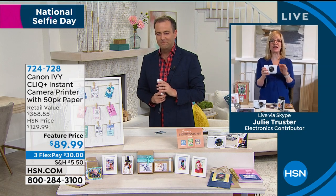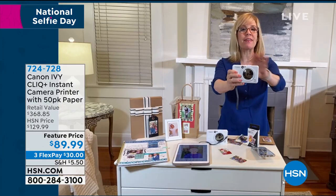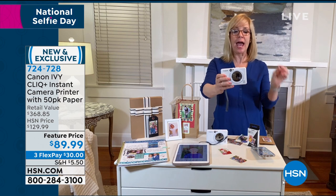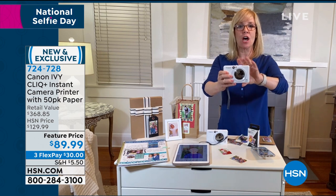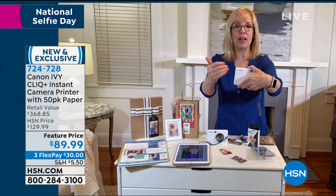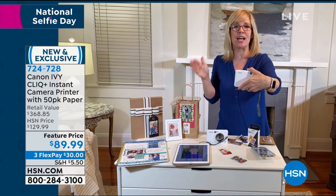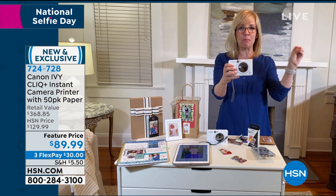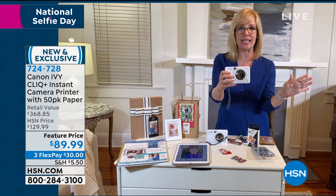HSN has the best value anywhere. If you buy this anywhere else, you get 10 sheets of paper — that's just the standard. Canon sells just the printer, the original Ivy, and that's $99 with 10 sheets of paper. So this is the Ivy Click Plus — it's the top of the line in this category.